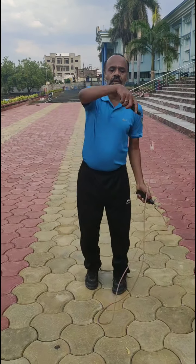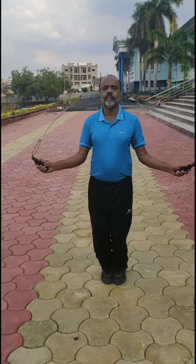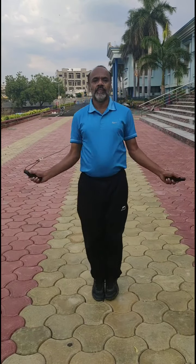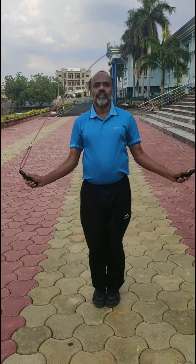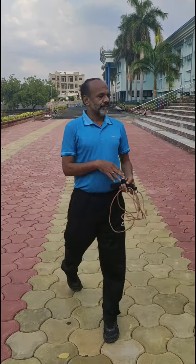The technique of skipping is just like this — just look at me. You must do skipping minimum 500 to 1000. Now asana.